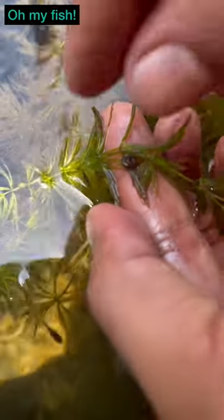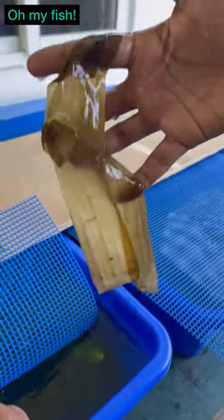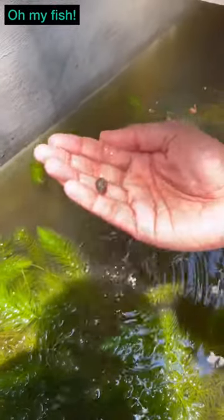I will follow the procedure. So I have to start guppy breeding. So follow my videos. Please like, share and subscribe. Thank you for watching.